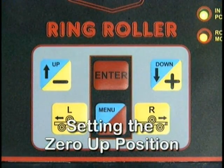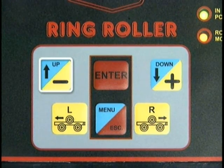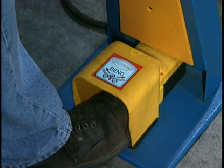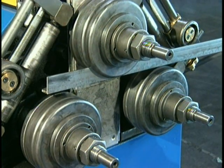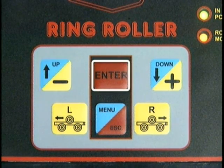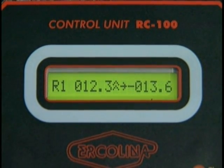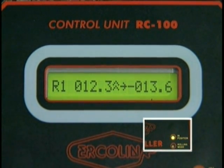To set the zero up position, start by depressing and holding the up minus key on the control panel. Depress the foot pedal switch to raise the center roll upward an adequate distance to allow material extraction. Depress the up minus key, then press the enter key to set the up position. The LCD will momentarily display flashing upward arrows. The green in-position lamp will illuminate.